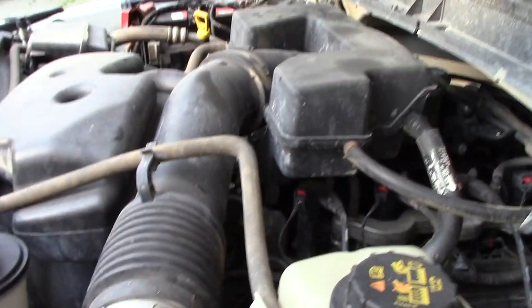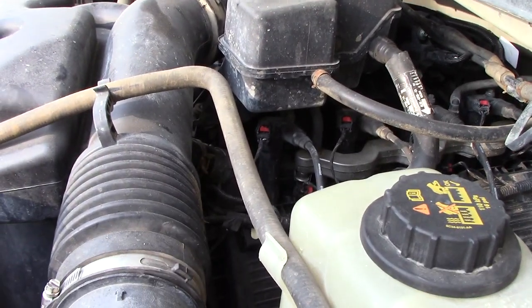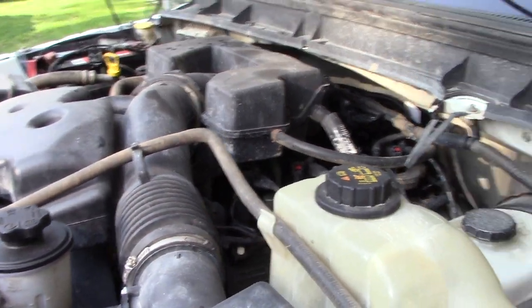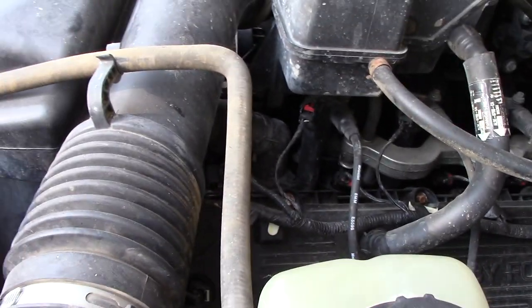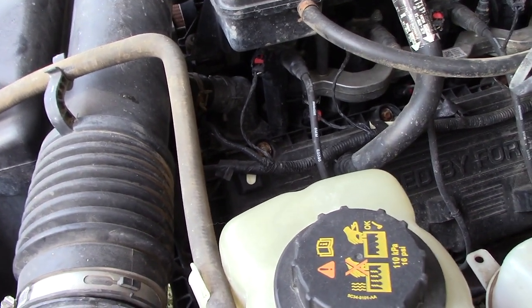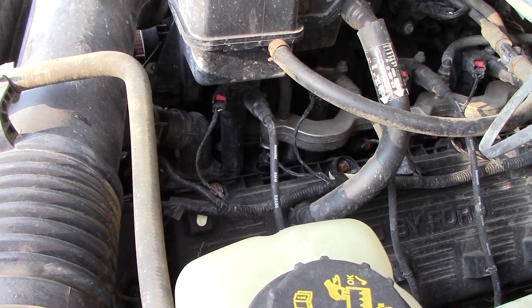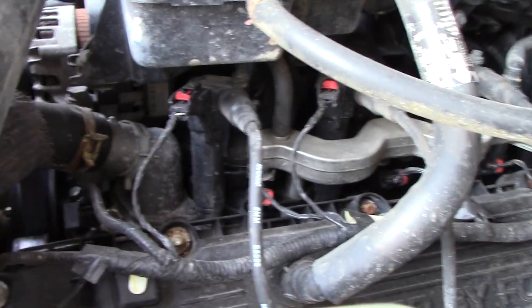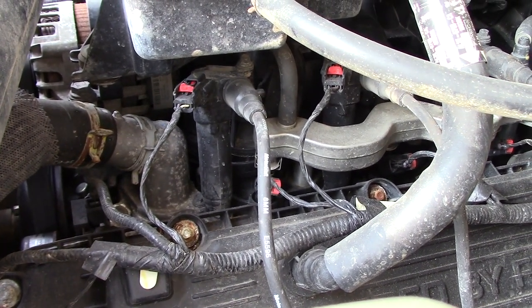If you saw that, it was actually a spark coming from the coil pack — and it was sitting on the thermostat housing. So obviously there's an issue with the coil boot, but I guess it's more common than you'd think. This is a relatively low mileage engine, which is kind of surprising. Luckily it's the front coil pack, so I should be able to get a bolt underneath and this should be serviceable.